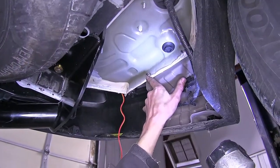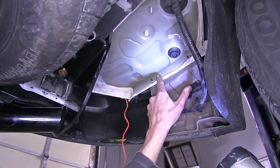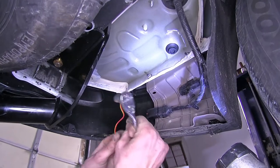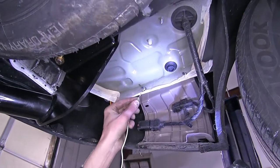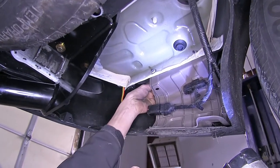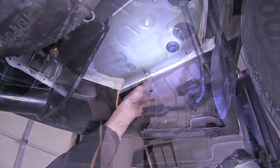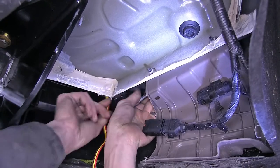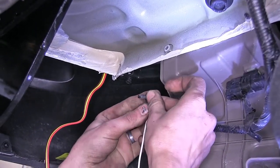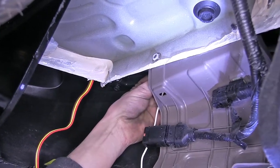Right here there's a bolt that goes into the vehicle's body. We're going to remove this bolt on the back side so we can attach our ground wire to it. It's a 10-millimeter bolt, so we use a ratchet and come in from behind. With our bolt removed, we'll slide our ground wire over it and reinstall it.